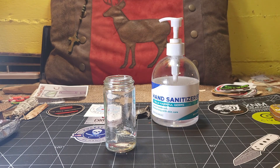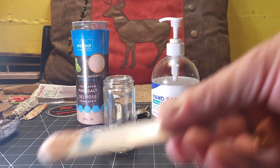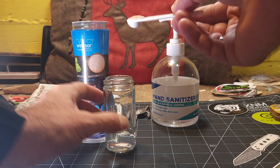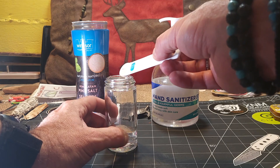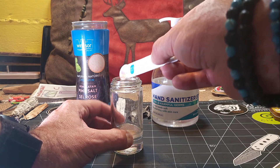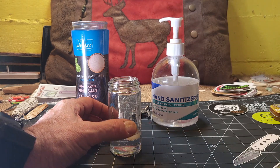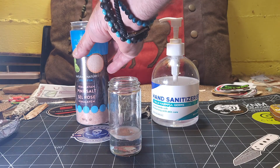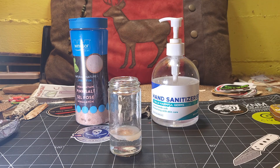The thing we're going to use to cause the separation is some basic table salt. I have Himalayan pink salt here because that's what I use, but regular white salt works fine. Take some of that salt - it doesn't have to be a lot, but the more you use the faster it'll work - and pour it on top of the gel. Try to evenly distribute it as best you can, covering it like a blanket over the top of the gel.